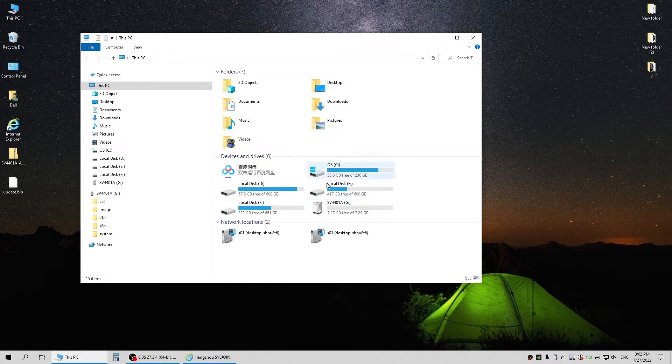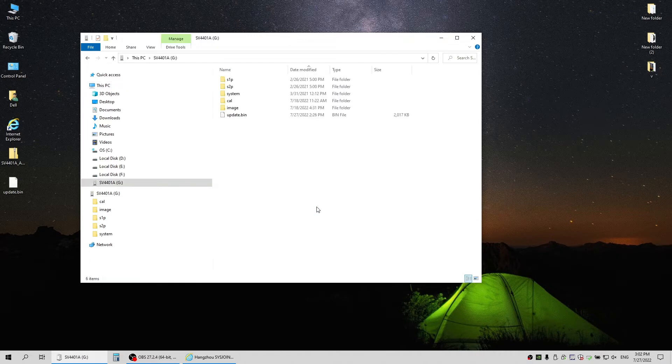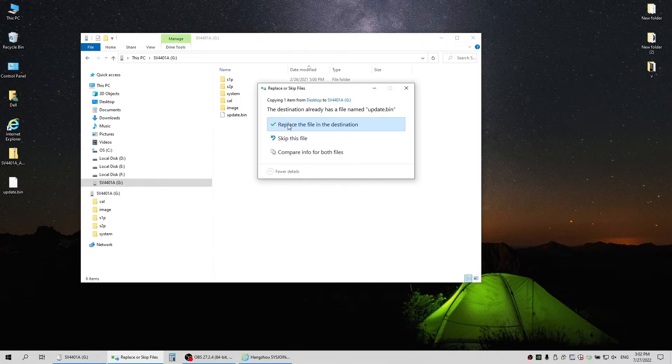After downloading and unzipping the firmware package, you'll get an update file. With the USB hooked up to your computer, you should also see a new disk called the SV401A. Drag the update file to the root path of the SV401A disk and it's done.